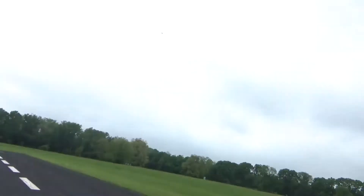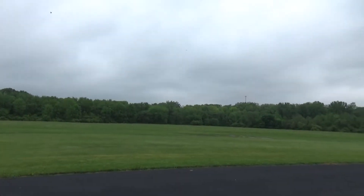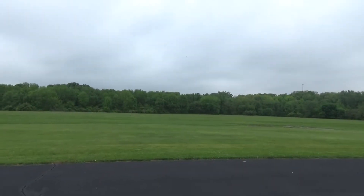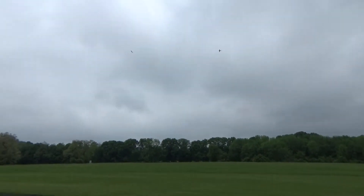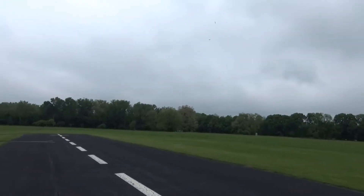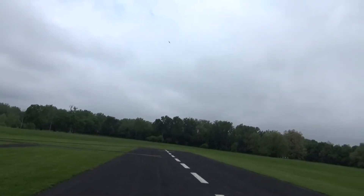Okay, I need to bring it down. Ha ha ha! That bird just shot — I'm getting out of here! Let's see — big ol' hawk!